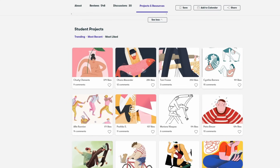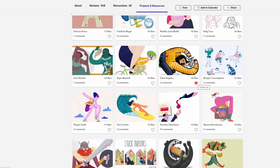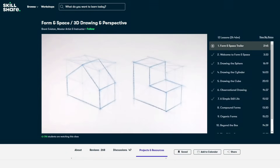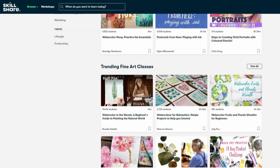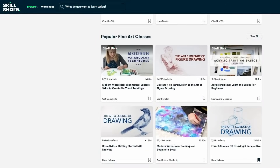With a premium membership, you get unlimited access to all classes. Skillshare is also incredibly affordable — an annual subscription is less than $10 a month. Right now the first 1,000 of my subscribers to click the link in the description will get a two-month free trial of premium membership, so you can explore your creativity. So definitely consider checking it out.